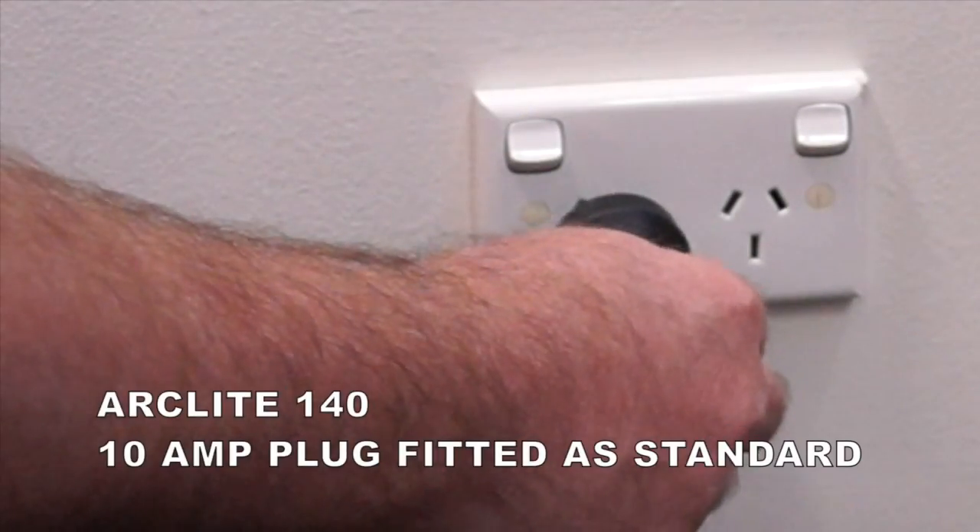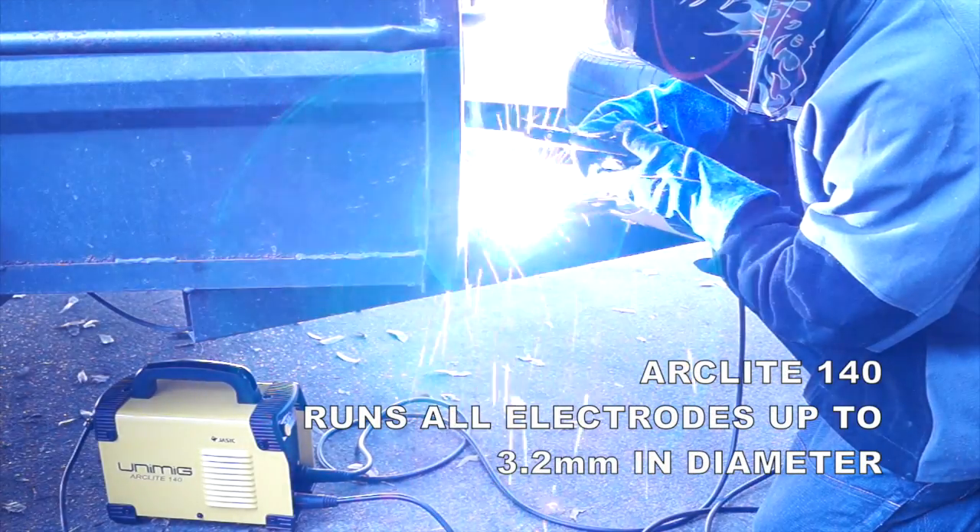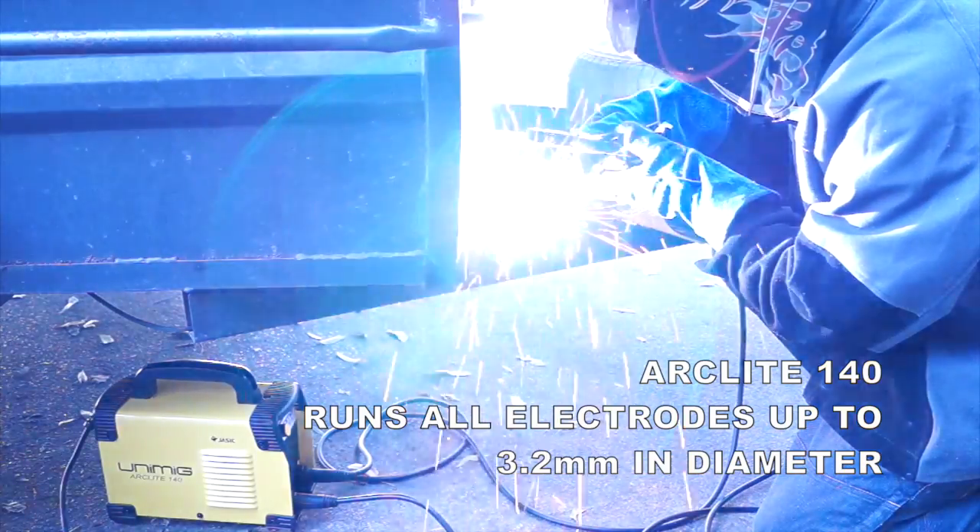It comes with a 10 amp plug fitted as standard. In manual metal arc mode, the machine is capable of running all electrodes up to 3.2 millimetres in diameter.